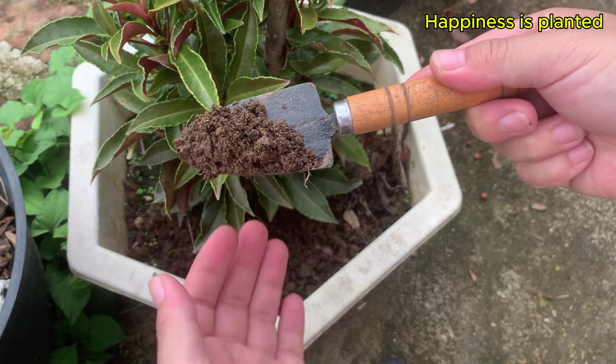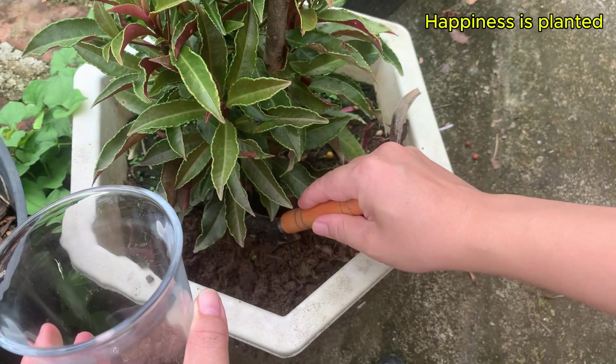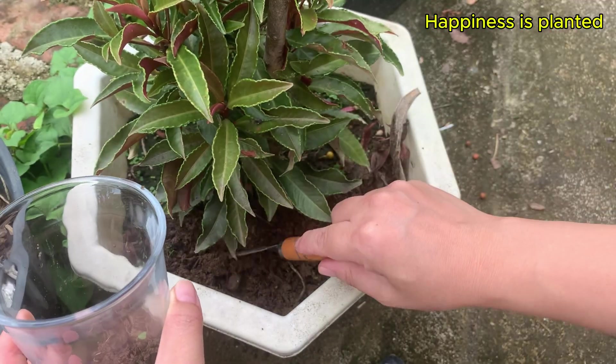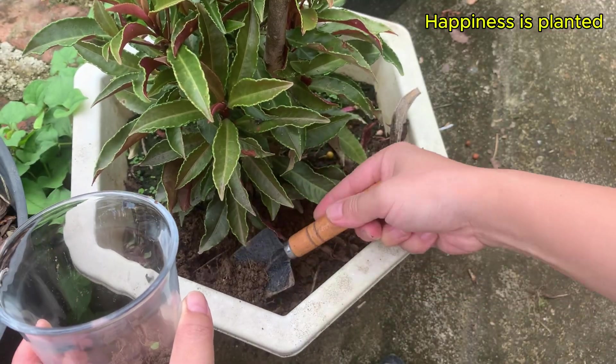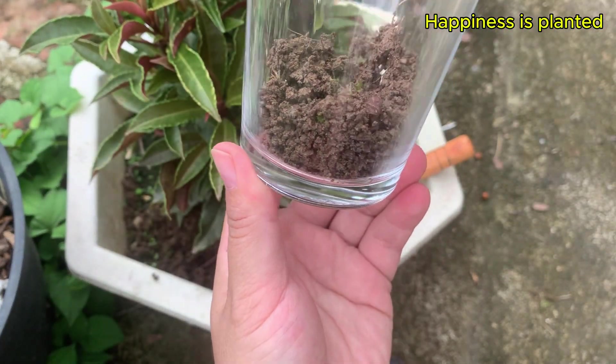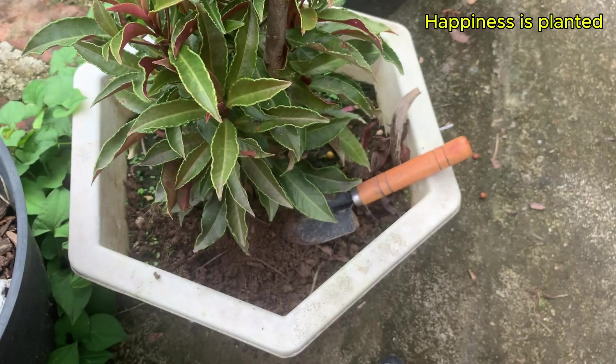We use soil as the first layer in our hydro system because it is rich in beneficial microorganisms. These microorganisms release nutrients from the soil, provide oxygen, and produce natural hormones, creating an ideal environment for new roots to form and grow strong.